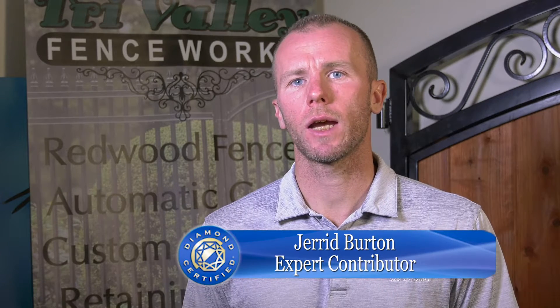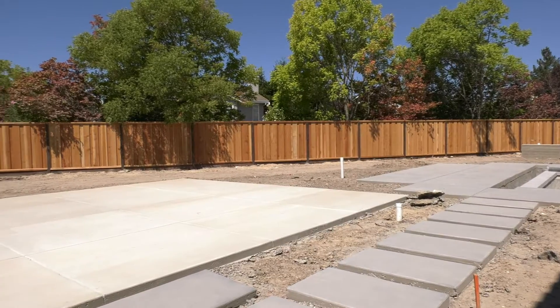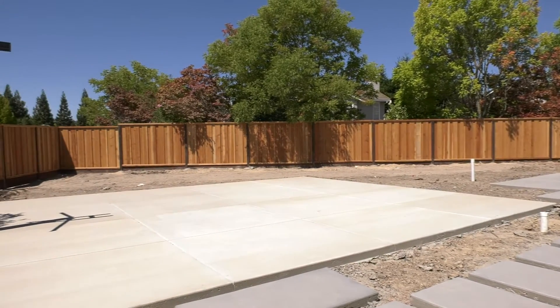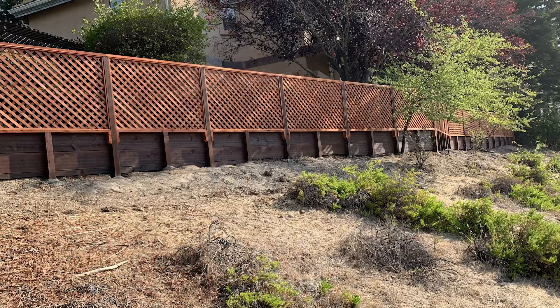For homeowners out there with a new fence, I've got some tips for you to keep it looking new and maintaining its integrity. My recommendation to keep your new beautiful fence lasting long — for the longevity of it — is one: clean any vegetation growing or growing close on the fence.